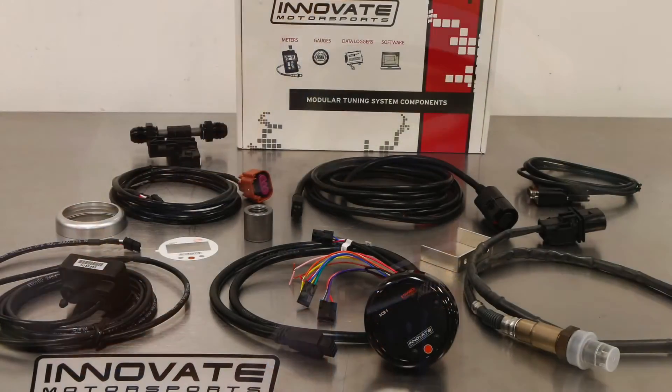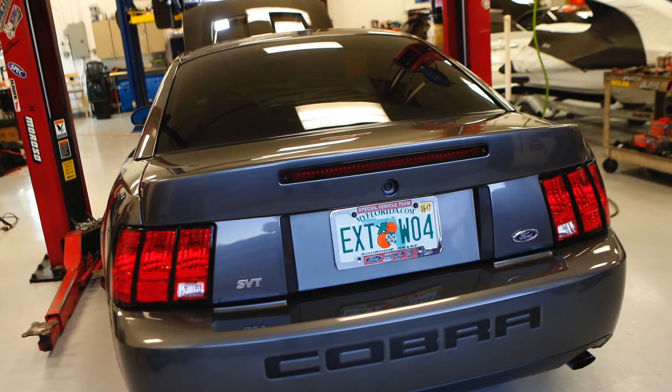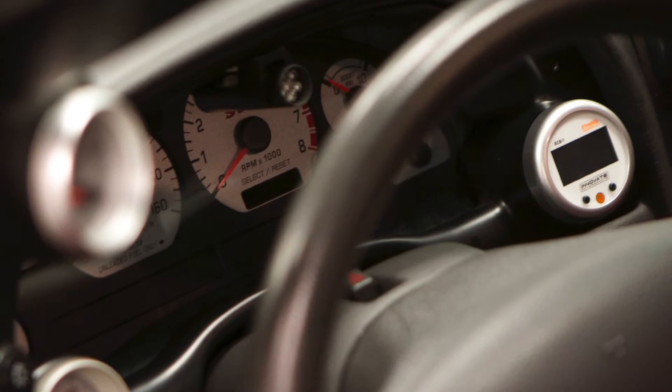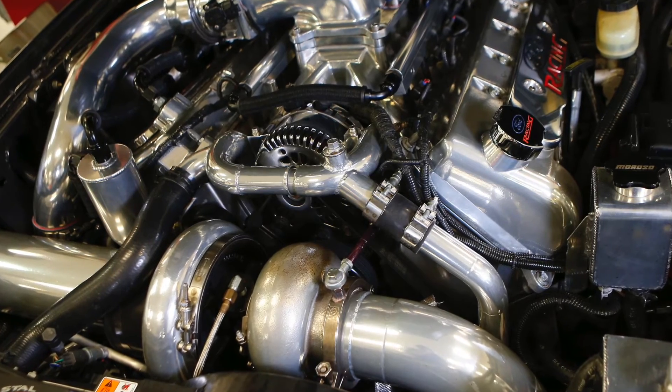Additionally, the ECB1 utilizes Innovate Motorsports Boost Vision. This feature calculates an approximation of your ECU's boost limit in real time based on ethanol content percentage of the fuel. This will help prevent detonation or other damage because the system can accurately predict an overboost situation.